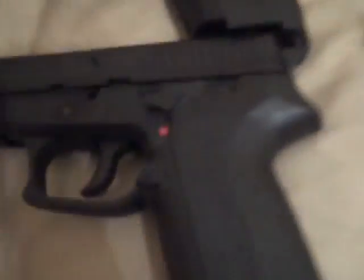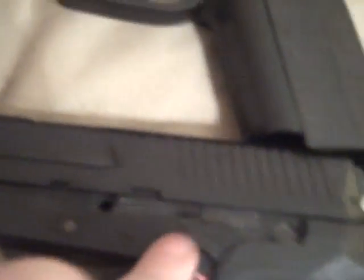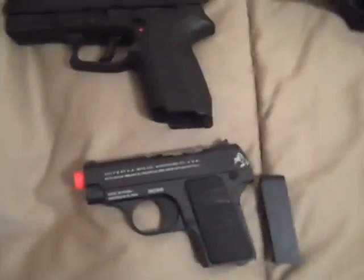Now the CO2 pistols — these are CO2 Sig Sauer SP2022s. One of them has a busted safety because I pulled it off, so it doesn't really work anymore. Then I have the Colt 25 full metal — the regular spring version is about $130, but this one is like $270. Pretty sweet.